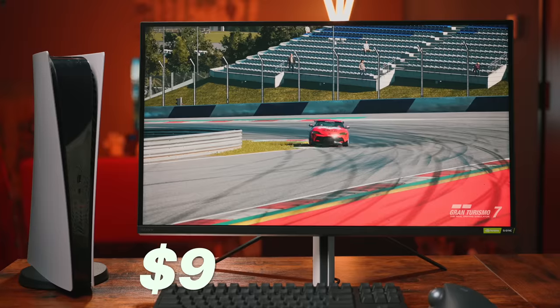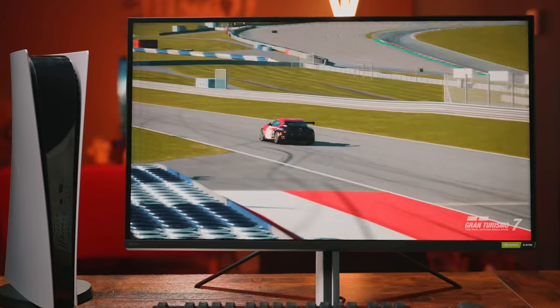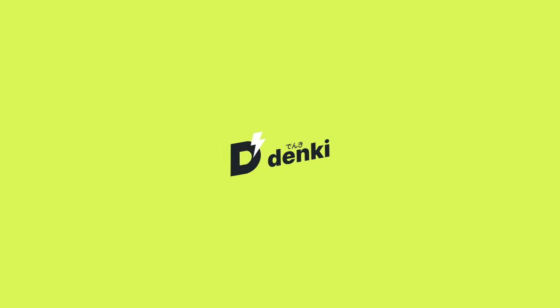Sony just sent over their new $900 flagship gaming monitor. What I want to know is, is it the best way to play next-gen at your desk? Let's talk about it.